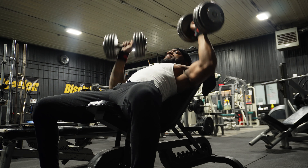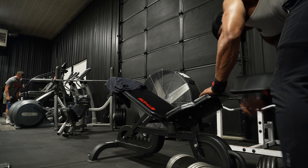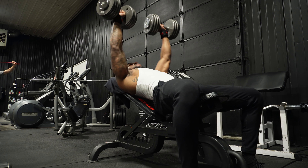Make sure y'all hit that like and subscribe button if y'all are loving this workout right now. I appreciate it. Y'all know how you make awkward eye contact with somebody? That just happened — it was just like, I don't know.